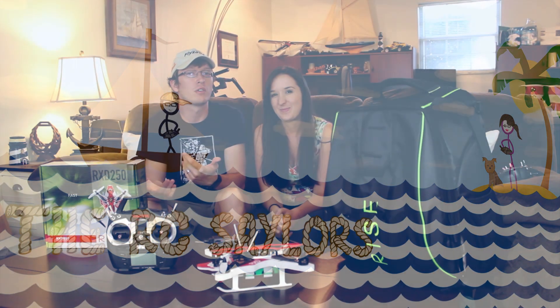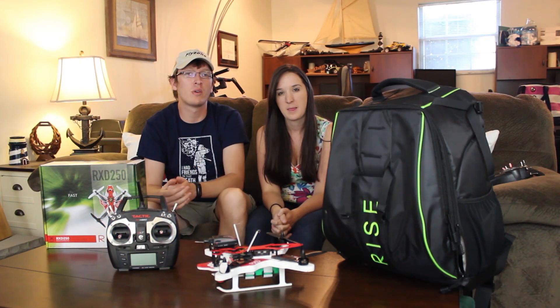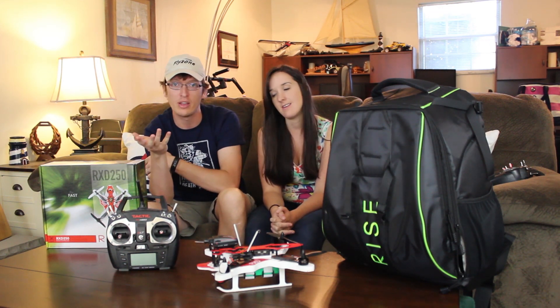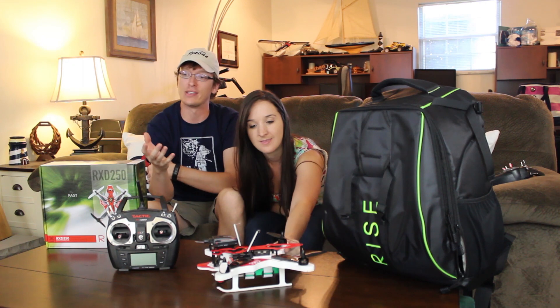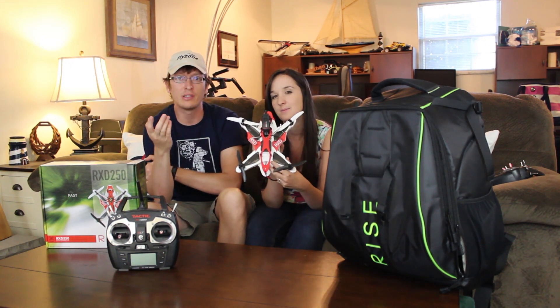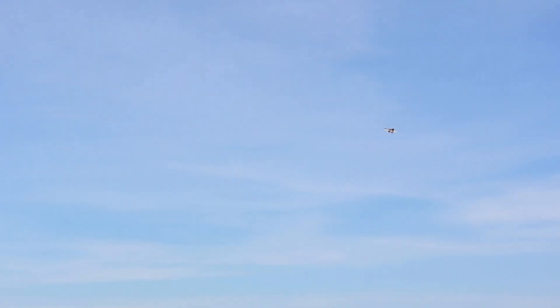Hey everyone, I'm Nate. And I'm Abby. We are the RC Sailors and we're very happy to be showing you a brand new quad in the racing drone category. This is the Rise RXD 250. The RXD stands for Rise Extreme Durability and the 250 stands for the size of quad — 250 millimeters from prop shaft to prop shaft diagonally.